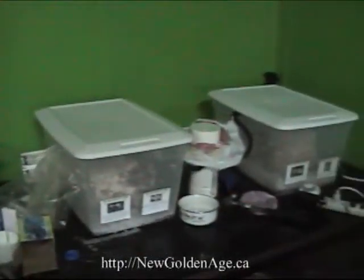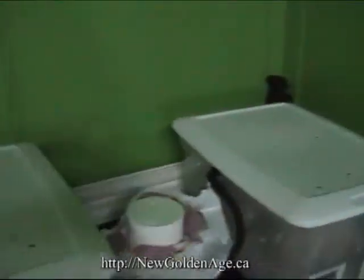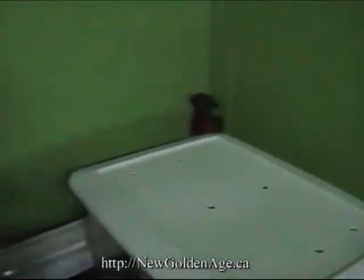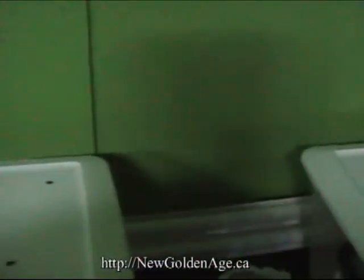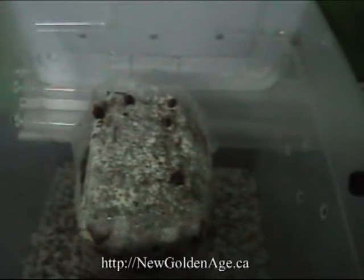Hey, I'm back. This is Mike from newgoldenage.ca. Pardon the mess, but I wanted to show you what was going on. I realize out in the garage where I have these stores, it's just too cold to grow reishi very well. So I'm going to plan on taking that inside and hopefully it's not too late.